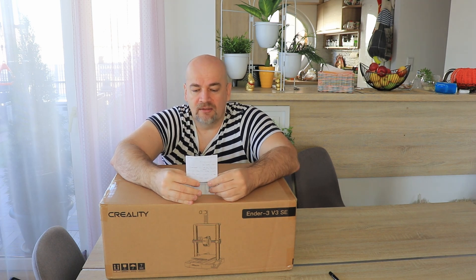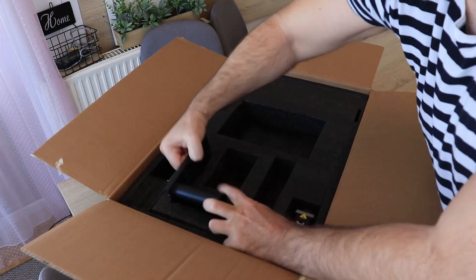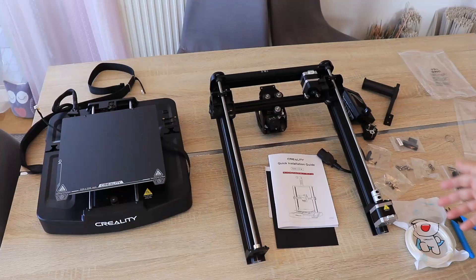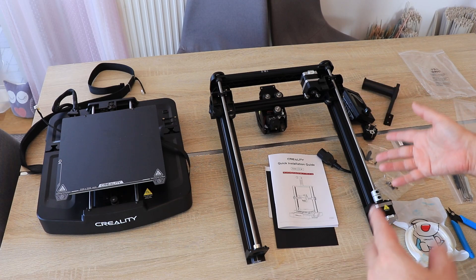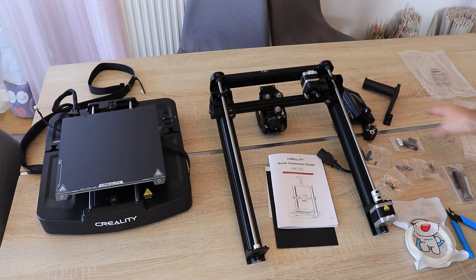And it is also faster than previous versions. Let's see what's in the box. The packaging is good — everything is packed inside this black foam. Contents include the base and the gantry, which are completely assembled and only need to be put together, plus the user manual, screen, spool holder, and some tools and bolts for assembling.